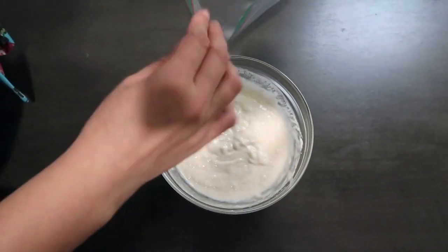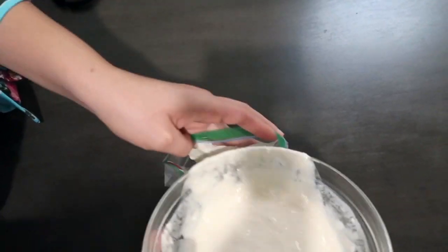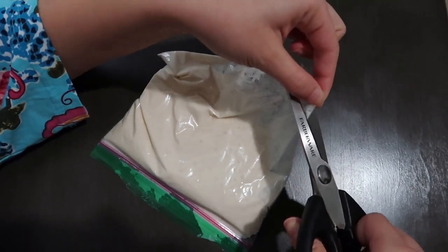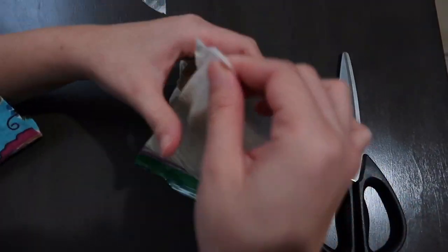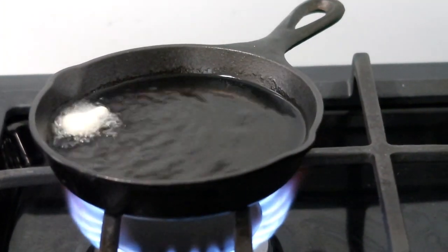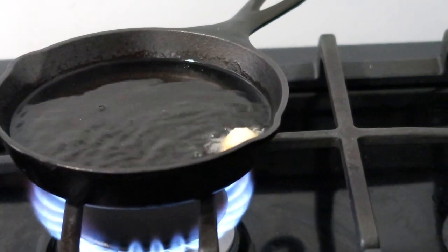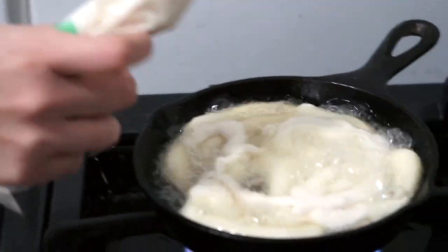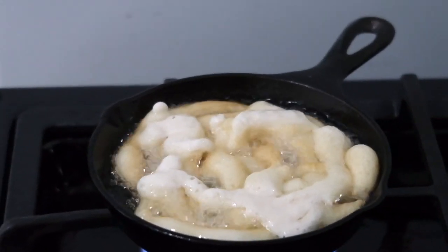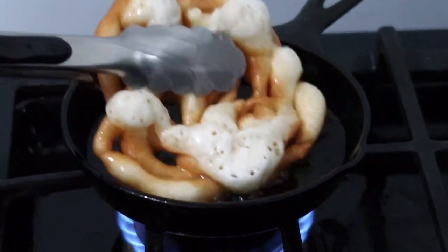Now pour the pancake mix into the small ziploc bag and use the scissors to cut the corner. Now that the oil is ready, carefully pour the batter in a circular motion. Give that about one minute to one minute and a half, and you want to make sure that you flip the funnel cake once it turns golden brown.